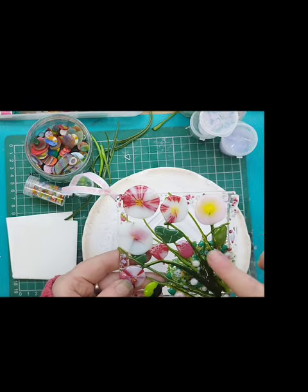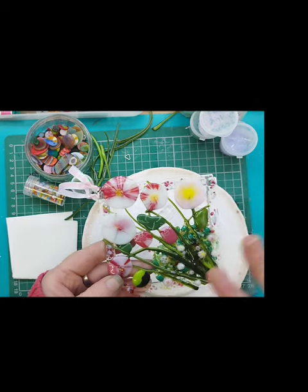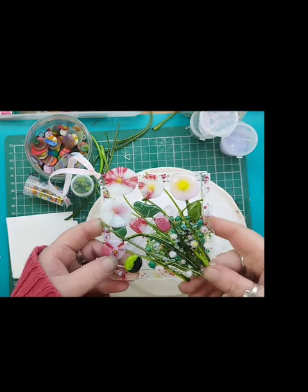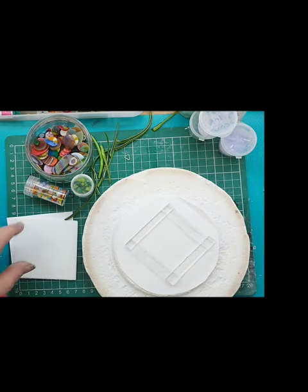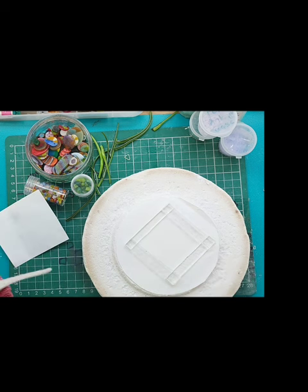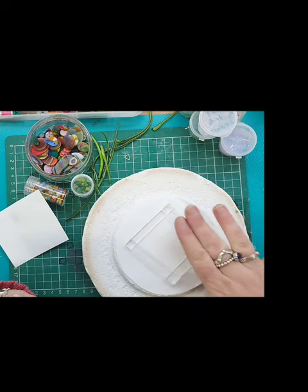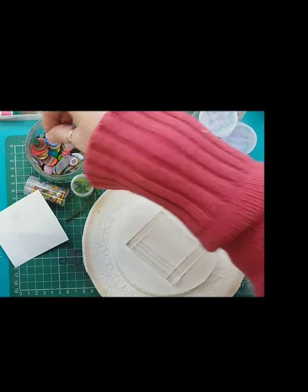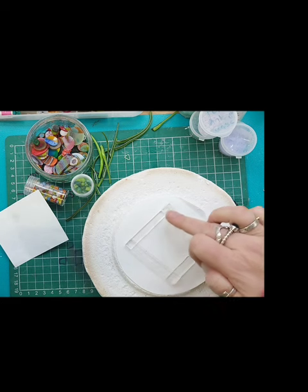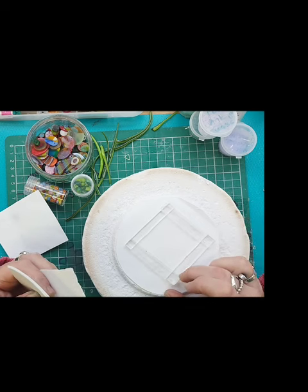It doesn't matter if you haven't got any pressed murrine at this stage because you can just decorate it with anything that you've got - whether you've made dots, flowers, whatever. Now, Tabitha uses three mil fiber paper to put in the center, and that's to prop up all your lovely pieces that you're going to be putting on. You want the paper to help prop that center panel up.